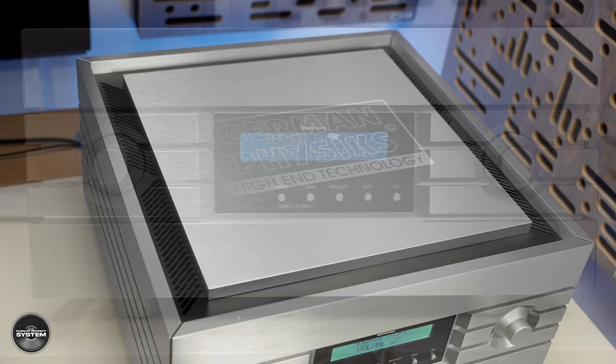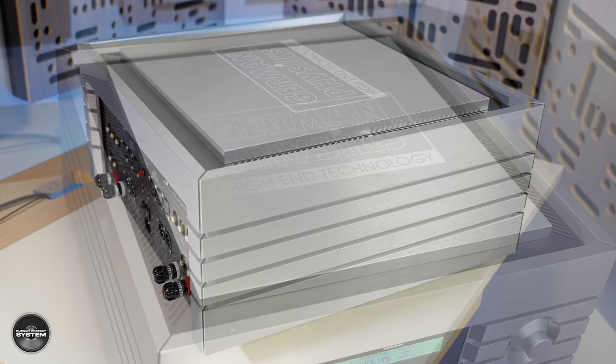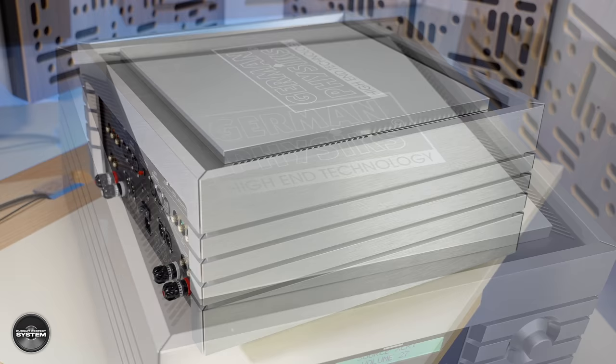A 65 kilogram, 300 watts into 8 ohms, 600 watts into 4 ohms, £33,500 integrated amplifier — that's just an integrated amplifier. No DAC, no streamer, no phono stage built in, just an integrated amplifier.